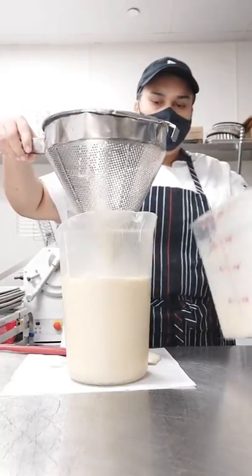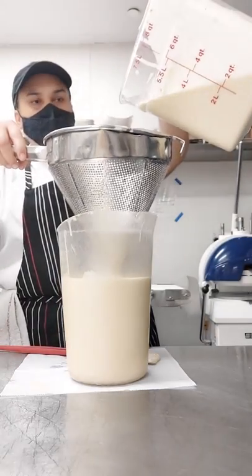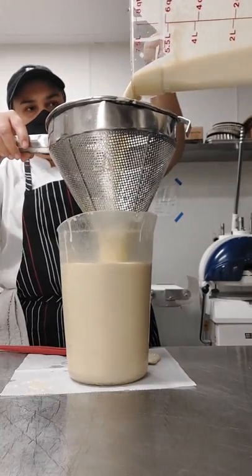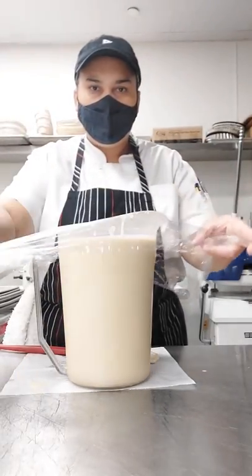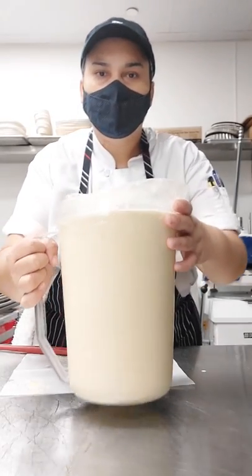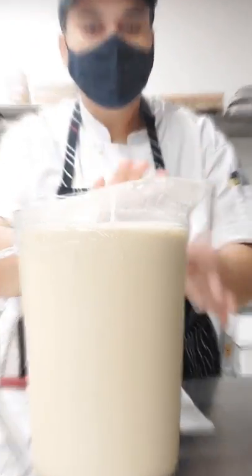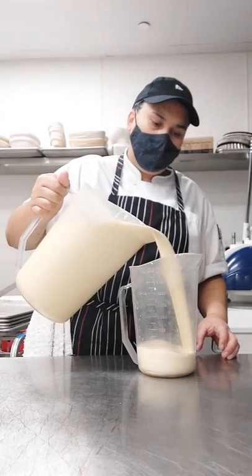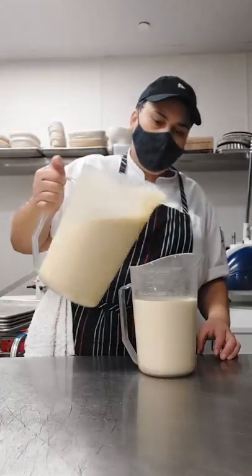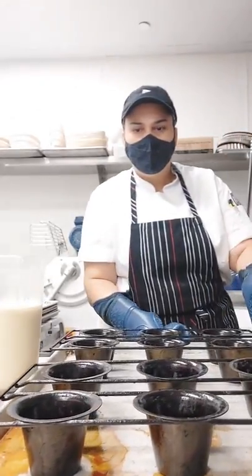I like to use a strainer just to make sure I don't have any flour clumps in my mix. This also helps to keep the bubbles out of the mix, because if you have too many bubbles when you put the mix in the oven, the bubbles can burn and it's not good for your popovers.